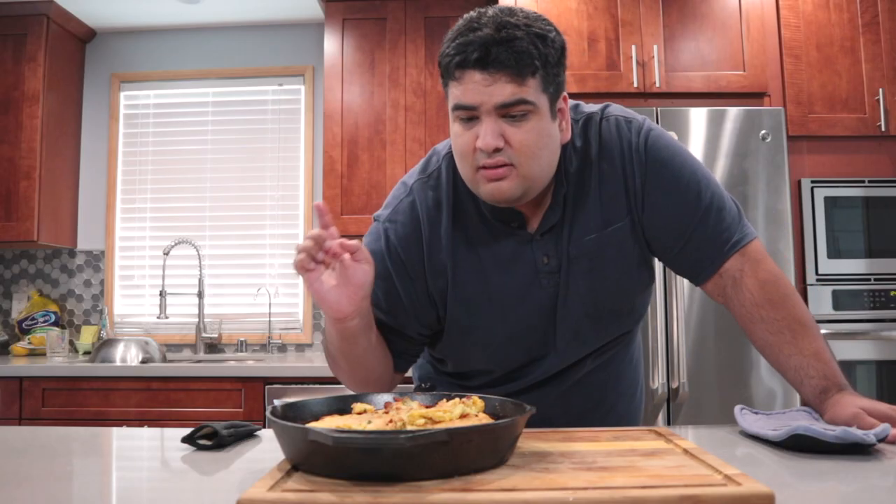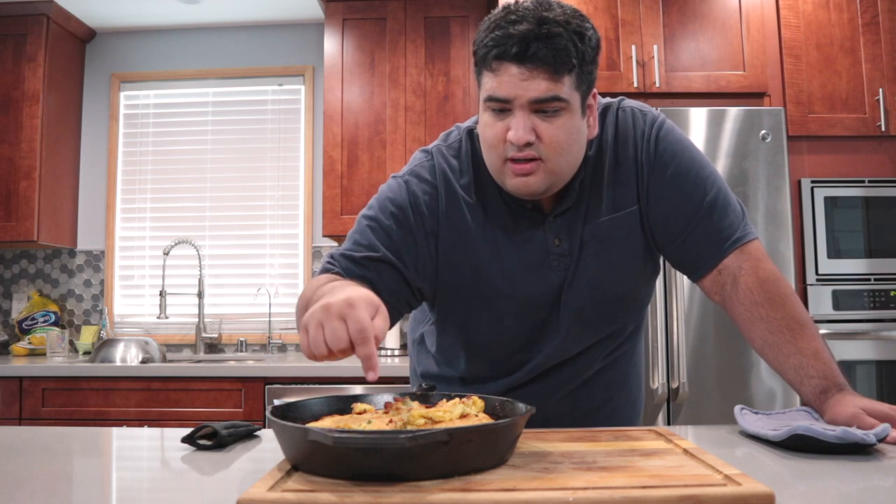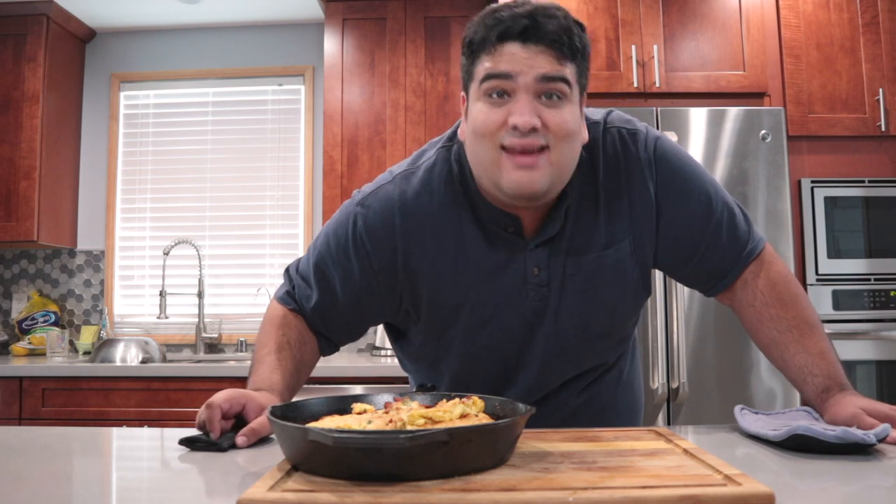Let it cook for about 20 minutes. Once the 20 minutes are up, take it out of the oven. Let it cool on a wooden cutting board, and once it's done, dig in. Delicious loaded cornbread — the starch of a thousand uses. You can have it by itself, use it to mop up the turkey and gravy drippings, or shove it in a family member's face when they bring up politics at the dinner table.